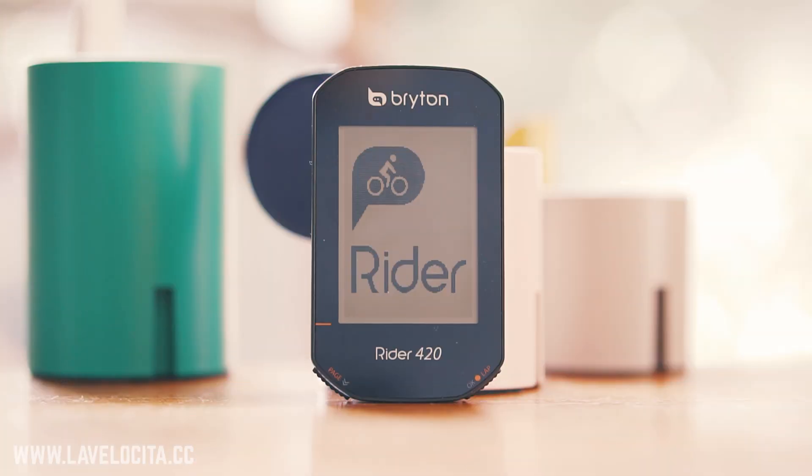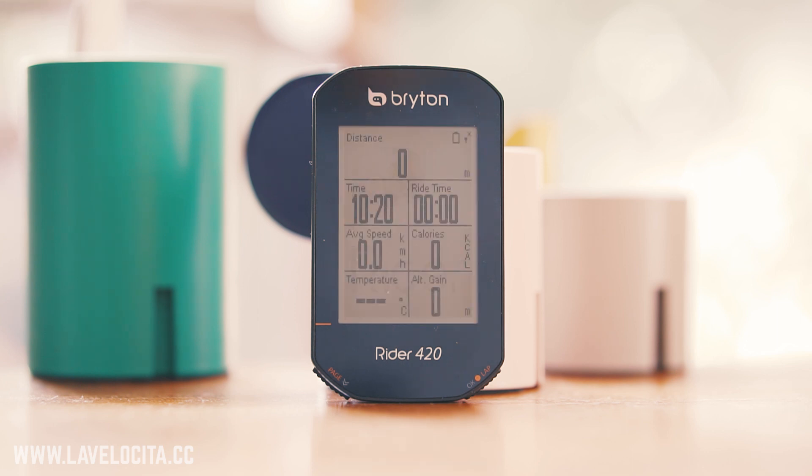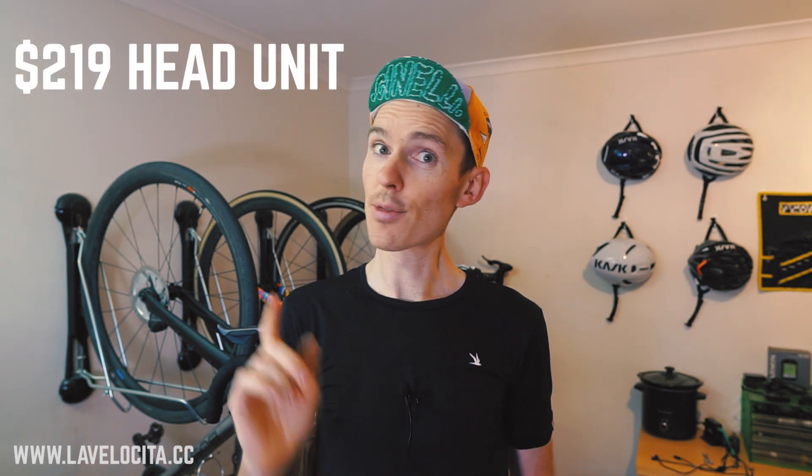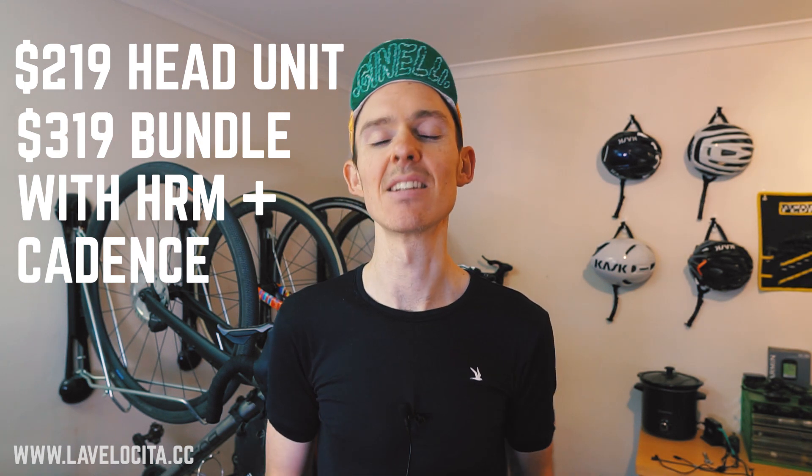The unit in question is of course the Bryton Rider 420, and just to qualify, it is used by Israel Start-Up Nation. The price is $219 Australian dollars for the head unit and $319 for the bundle that includes a heart rate monitor and cadence sensor.